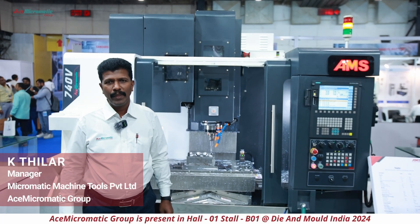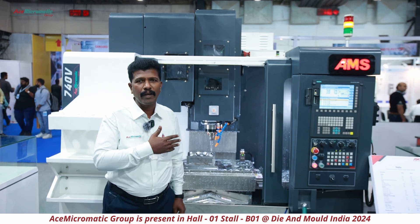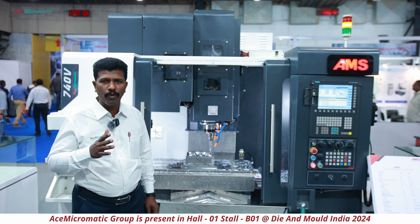My name is Tiller from Yes Micromatic Group. I take care of complete Pan-India Die Mold Business. Here we are displaying our 740B machine, which we specially built for mold making applications.